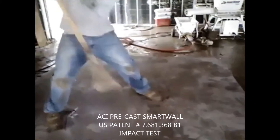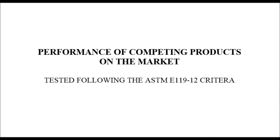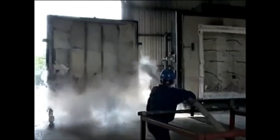The panel passed the E119 fire test. This is not the type of construction you want between you and a fire.